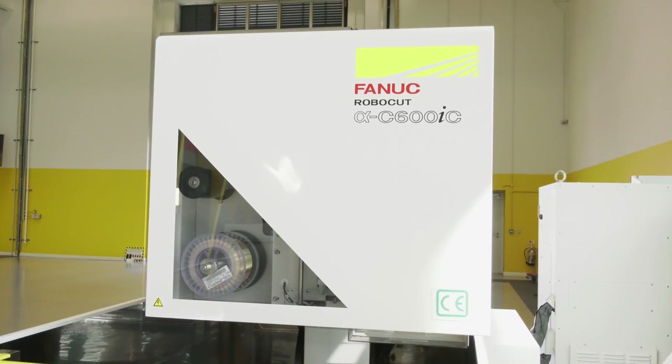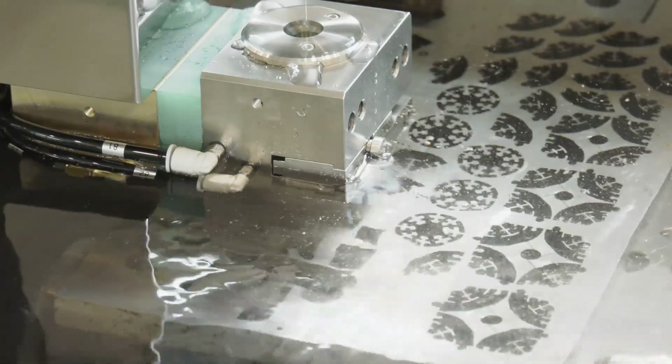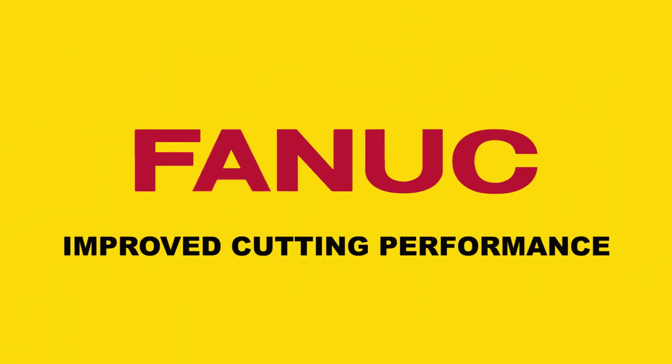Let's break it down into three areas: number one, the improved cutting performance of the machine; number two, minimizing downtime; and number three, improved ease of use. So let's start on those minor improvements made to improve the cutting performance.